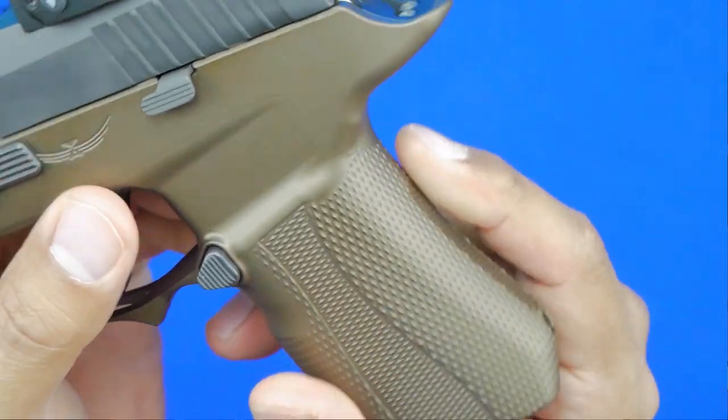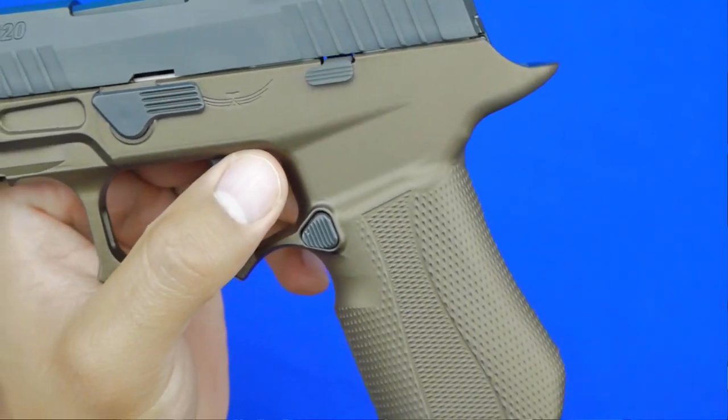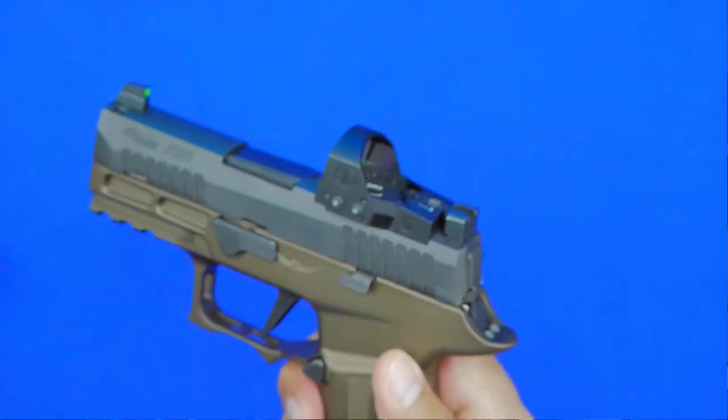Regarding texturing on the frame — there should be no complaints. Some will say it could be more aggressive, and they're right, but more aggressive texturing creates problems for concealed carry. One thing I always found about the 2.0 is the texturing is really good but almost too grippy and scratchy — clothing can get hung up when drawing. With this frame I don't feel that at all. I carried it tonight with the shirt I'm wearing and had zero issues. The texturing is close to a G10-type grip, which I think is really good.